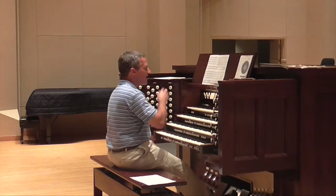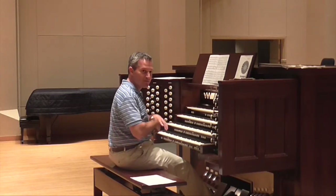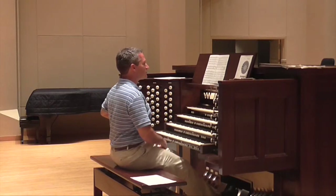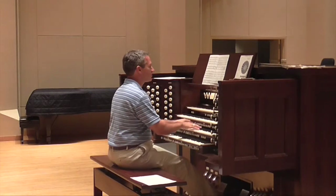From there to the end, I just keep opening the swell box, and in the same way we did on the Martin Shaw with the 'Voice of Singing'—just adding great stops, using my divisionals all the way up.